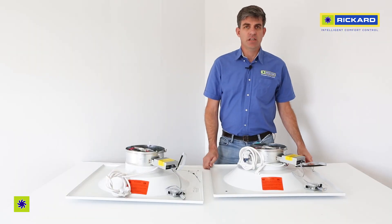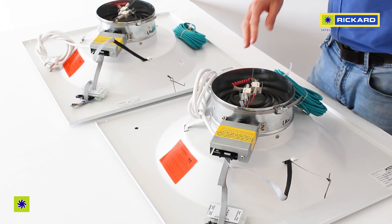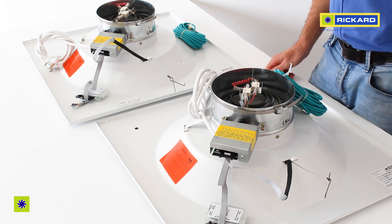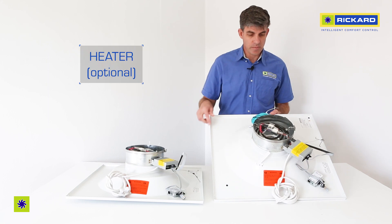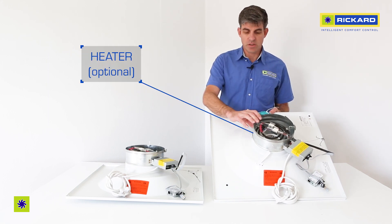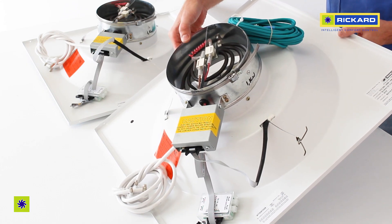This is the back of an MLM VCD diffuser. This diffuser is fitted with a heater, as you can see here. It is an option — a modular option. A standard diffuser without heat will have this part removed.